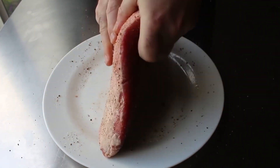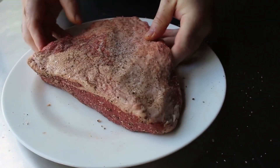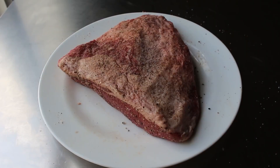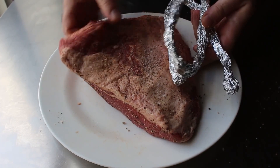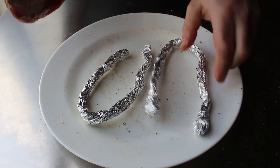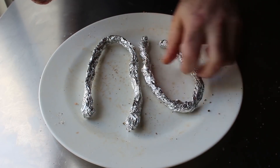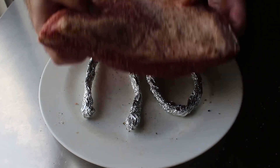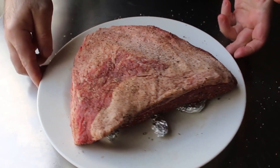We will season that very generously, at which point we could go ahead and start the recipe. But what I highly recommend is popping this in the fridge overnight to let those seasonings really sink in. To aid in that effort, what I'd like to do is roll up a couple pieces of foil to create a makeshift rack for the plate. That'll raise the brisket up off the surface, allow some airflow underneath, and make a space for any moisture drawn out by the salt to drip down.